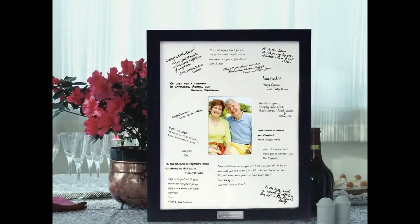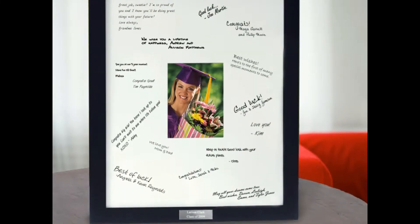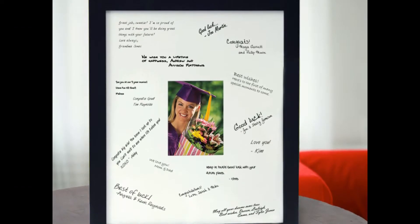This guest book frame isn't just for weddings — it's perfect for all of your special occasions. Because of its size, use, and everlasting look, it also works great for anniversaries, birthdays, showers, and any of your favorite holidays.